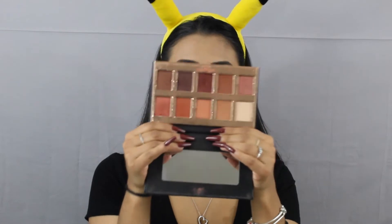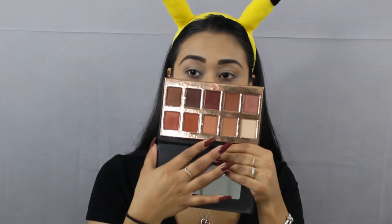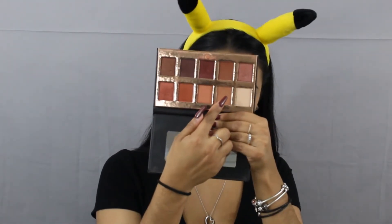Today we're going to go in with the Crown Palette — this is the Crown Pro Cosmetics Palette. There are no shade names on these; they're just beautiful orange-y, fall colors. We're going to go in with this light color down here.